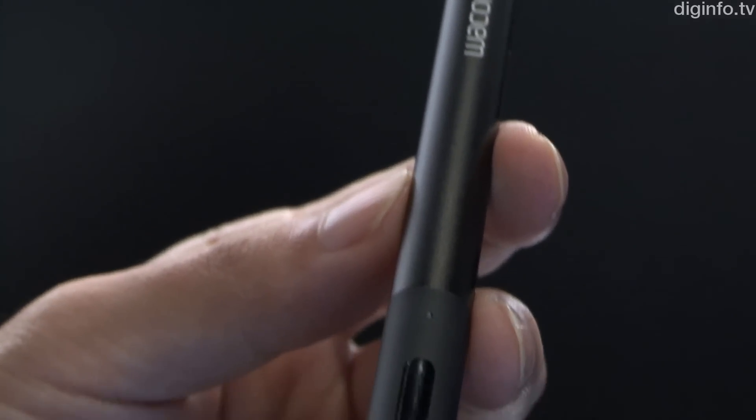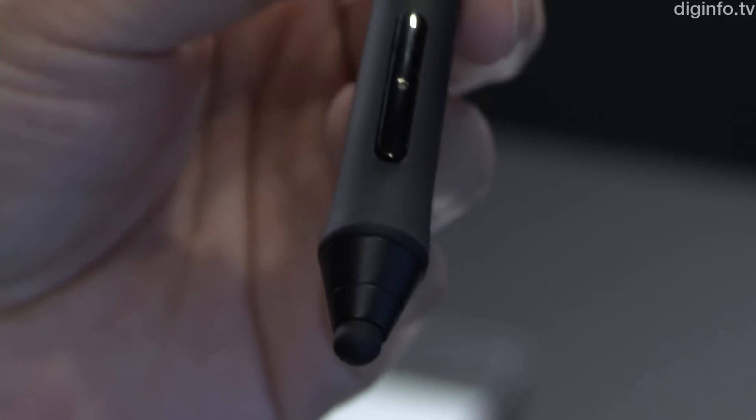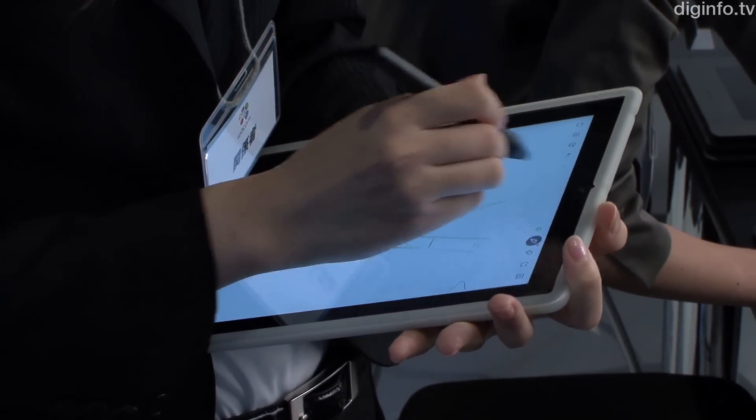The Intuos Creative Stylist, which gives 2048 pressure sensitivity levels on the iPad, will also remain part of the Intuos series.